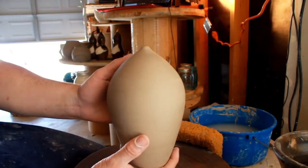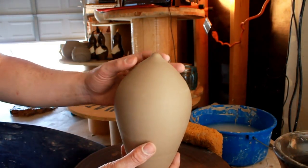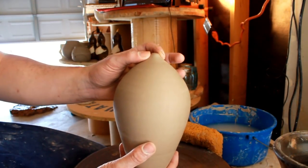Hello you dirty potters, how are you today? Today we're going to talk about trying to trim those pieces with very very small to no tops at all.